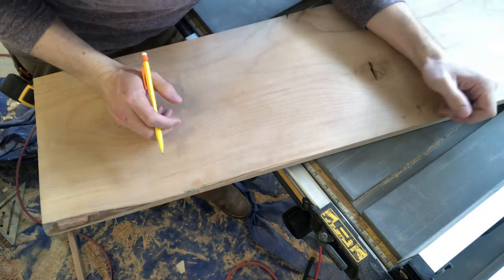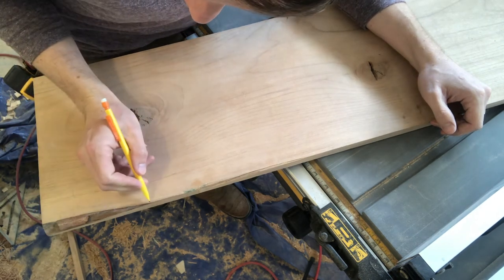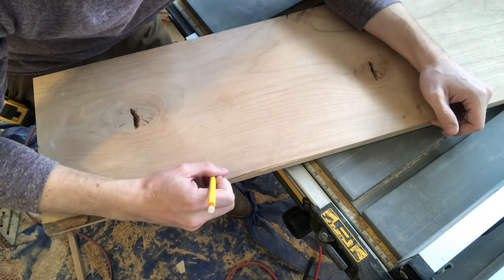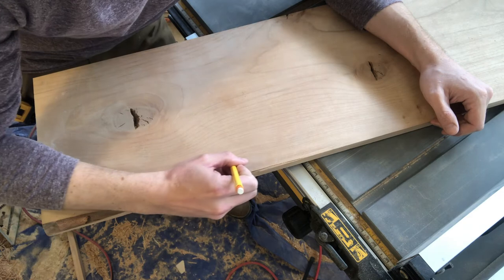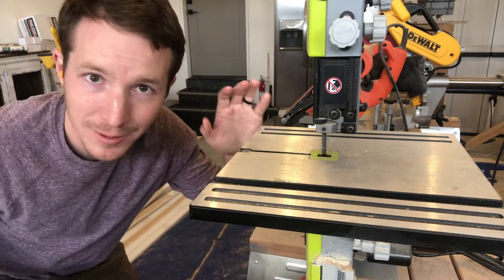Now I'm going to try and simulate a little bit more of this live edge. What I'm going to do is just kind of draw a nice curvy line, and now we're going to cut out that line using the band saw.